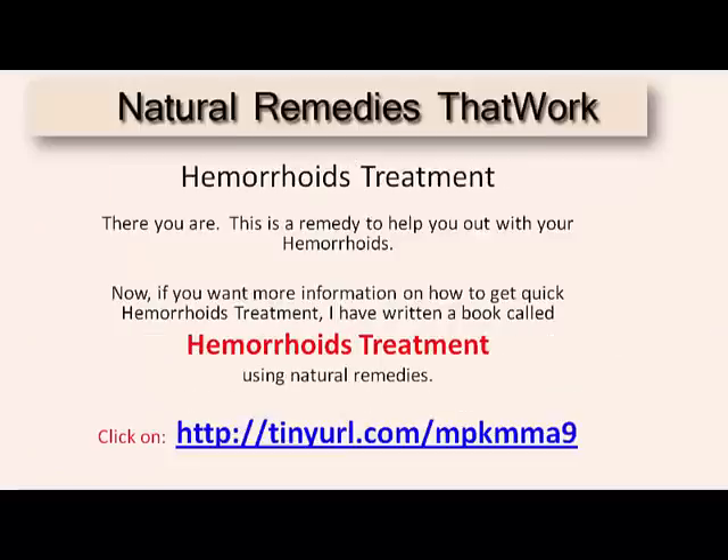There you are. This is a remedy to help you out with your hemorrhoids. Now, if you want more information on how to get quick hemorrhoid treatment, I have written a book called Hemorrhoids Treatment Using Natural Remedies.